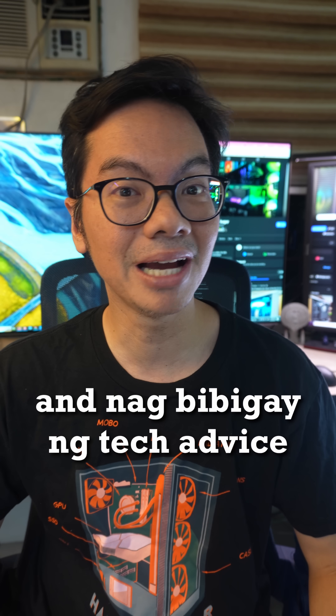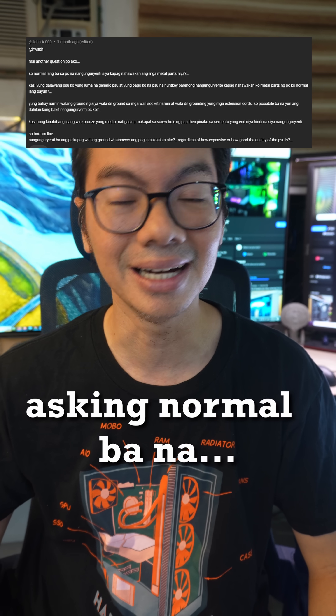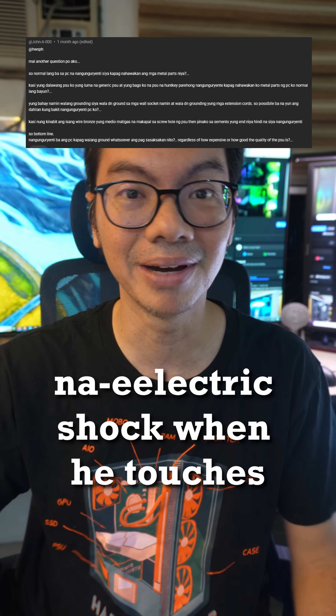During Thursdays, I'm still in the comments and I'm giving tech advice. Starting with John from YouTube asking if it's normal to get an electric shock when he touches the metal parts of his computer.